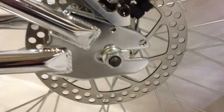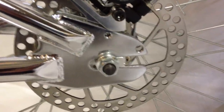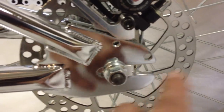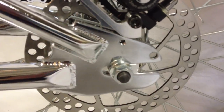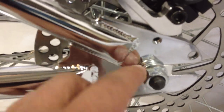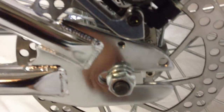Notice this frame has a horizontal dropout. The dropout goes from here to here, straight back. You can see the axle, the axle nut, and then behind it is that washer. You can also see how the bracket is wedged into the dropout.